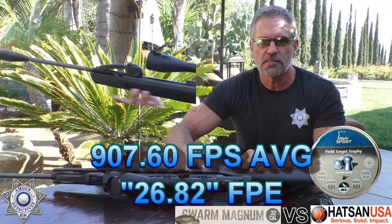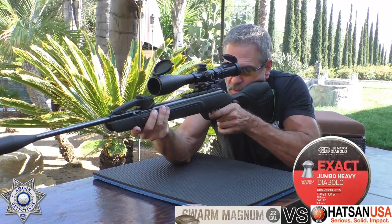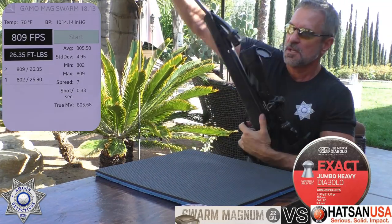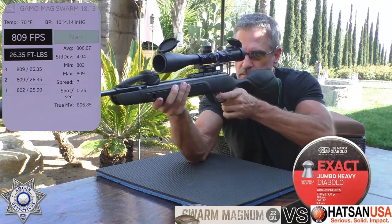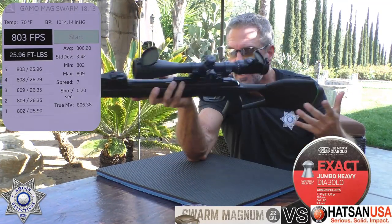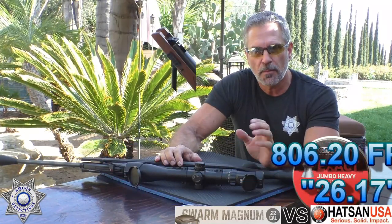Now let's try the heavier pellets — the JSB Exact Heavies, the 18.13 grain. Shot one: 802. Shot two: 809. Shot three: 809. Shot four: 808. Shot five: 803. Pretty good standard deviation. Here's our average feet per second and foot pounds of energy from the muzzle.